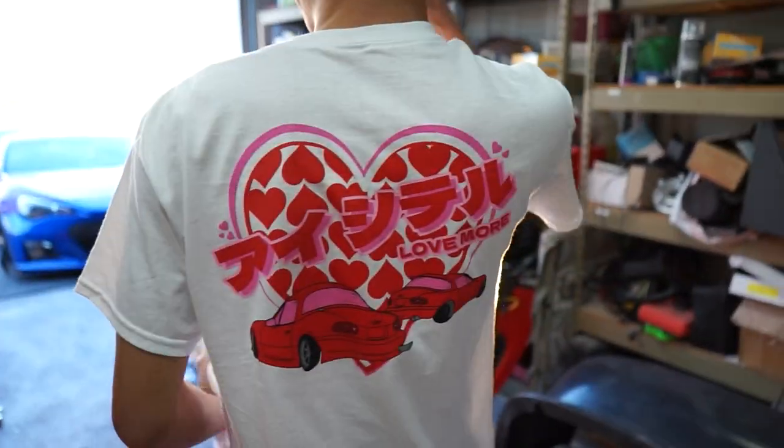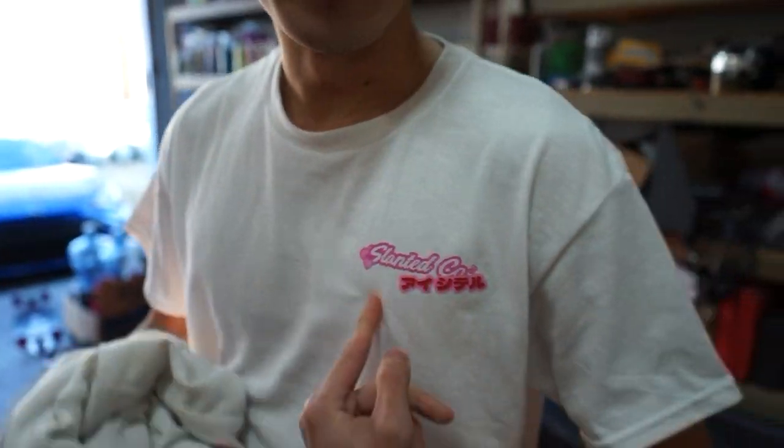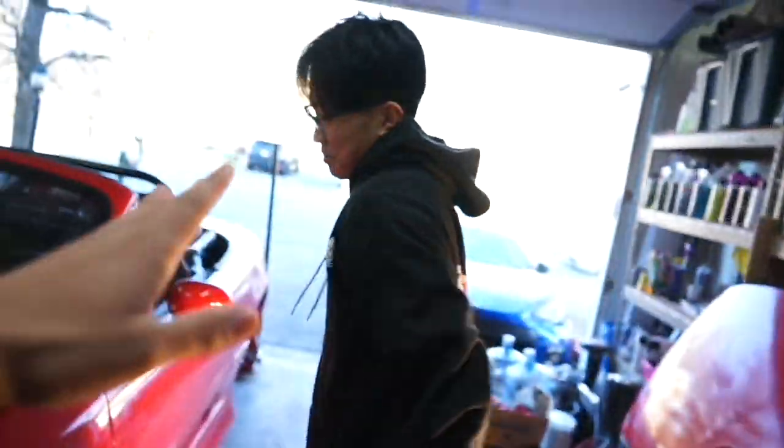The new Miata February drop is here. Guys, go down in the description and check out our shop — that shirt is up there right now. Hopefully it's not sold out because it's a very limited drop, but Miata hoodies are still in stock, go grab yours.